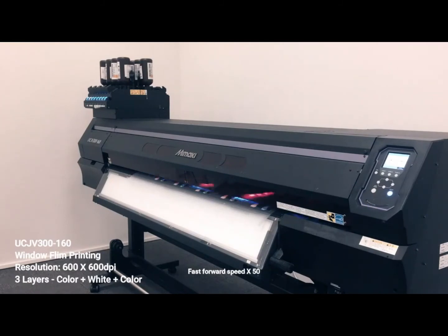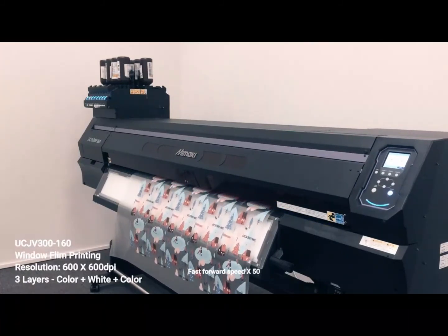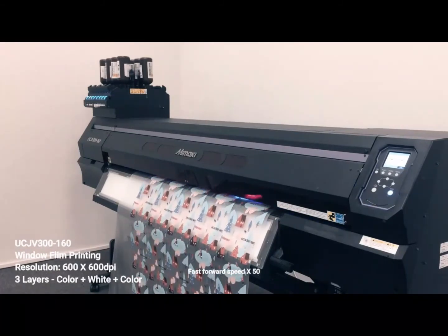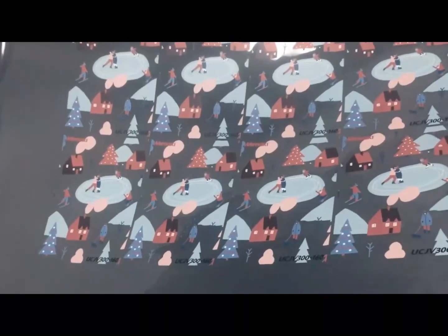In this video, we will show you 3-layer printing on UCJV300 for window film clear sticker. We are using resolution 600 by 600 DPI with 16-pass print mode. The printing sequence will be color, white, followed by color layers. Note that the video has been fast-forwarded 50 times. This application is good for window film front and back images. As clear ink becomes available, combining white, color, and clear ink for 3-layer printing is also possible.